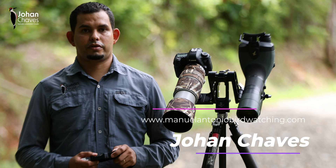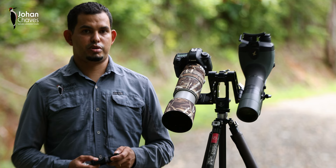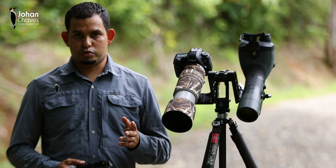Hi, my name is Johan Chavez. I am a nature, birding and wildlife photography guide based in the beautiful Manuel Antonio area here in Costa Rica. As many of you know by now, I am a proud user of the Sunway Photo products. I've been using gear from these people for a little more than two years now and I've had the opportunity to test not just tripods but a couple of gimbal heads they have in the market.